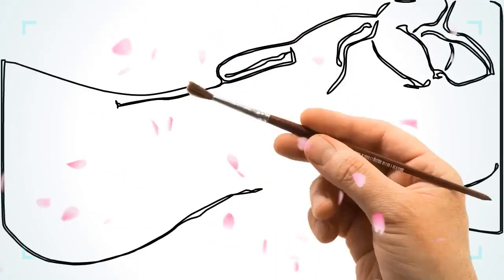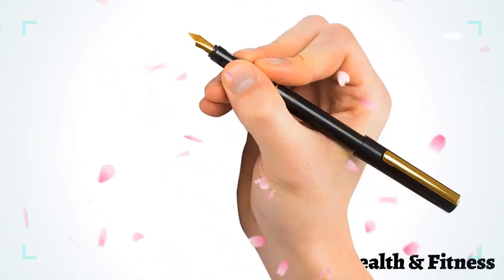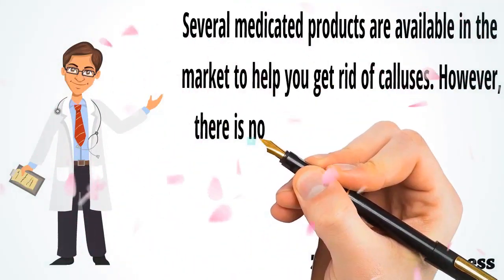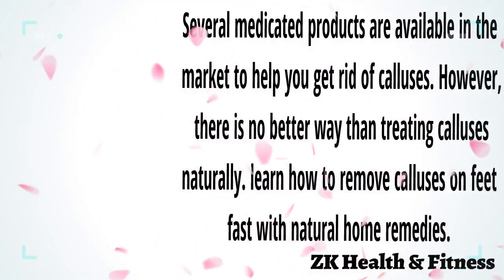Corns are similar to calluses, but they are smaller and have a hard center surrounded by inflamed skin. Calluses can also be treated effectively at home. Several medicated products are available in the market, however there is no better way than treating calluses naturally. Learn how to remove calluses on feet first with natural home remedies.